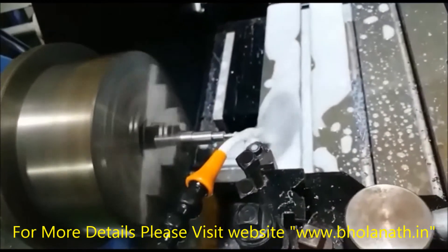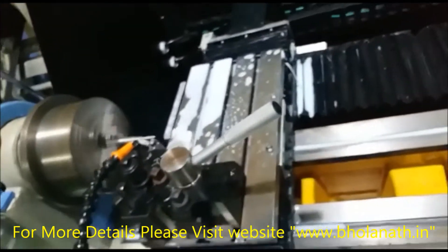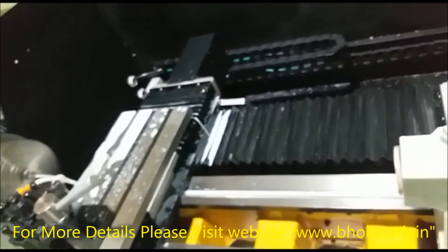A teach function is available with accuracy of 0 to 10 microns. With this, we can increase the productivity, quality, and life of the lathe tool.